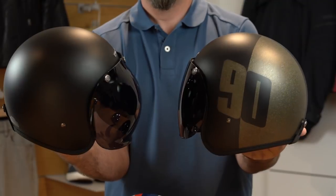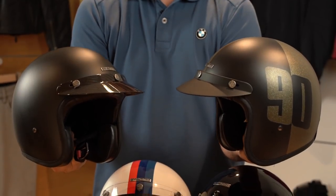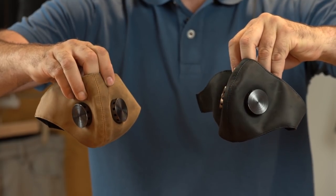There are also several accessories that can be added to the bowler helmets, including bubble style and standard shield visors, black or carbon sun visors, and brown or black leather masks.